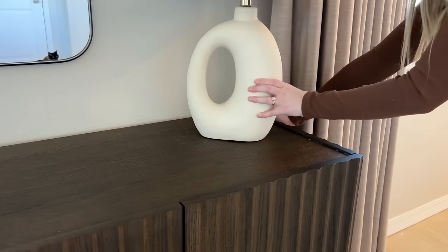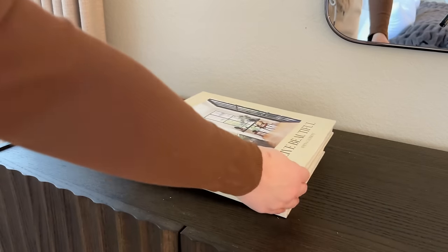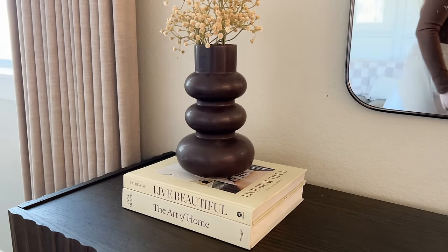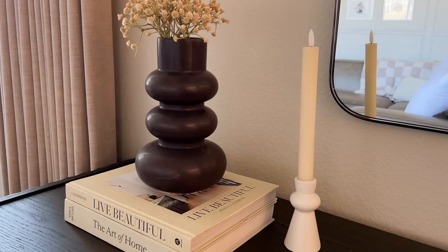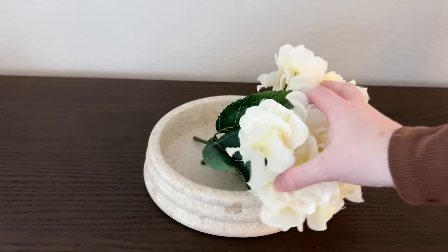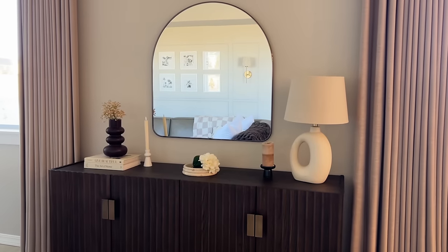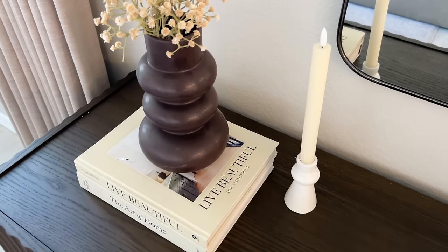Moving on to the third decorating idea — this one is a lot more minimal and modern. For this side I'm adding my modern circle lamp, and next to it I'm adding a black ceramic candle holder with a beige candle on top. On the other side I'm stacking some books and adding my brown wavy vase with some beige baby's breath inside to bring that color over to this side. Next to it I'm adding the same funky candle holder with the fluted candlestick, and in the middle of the table I'm putting this beige fluted marble bowl and sticking some hydrangea flowers inside to fill it up. This one is very minimal and definitely more on the modern organic style, but I wanted to show you multiple different ideas that included different styles so you can get the most inspiration for your space.